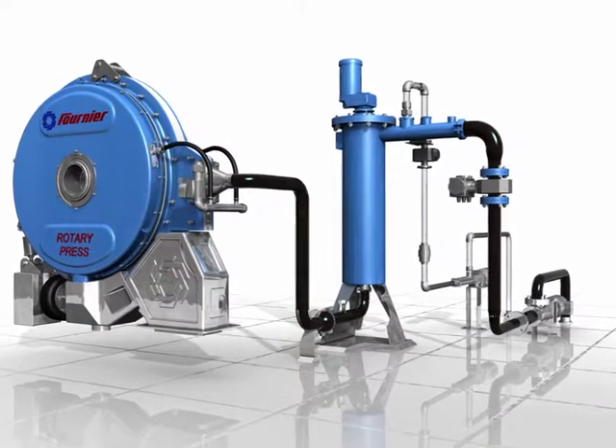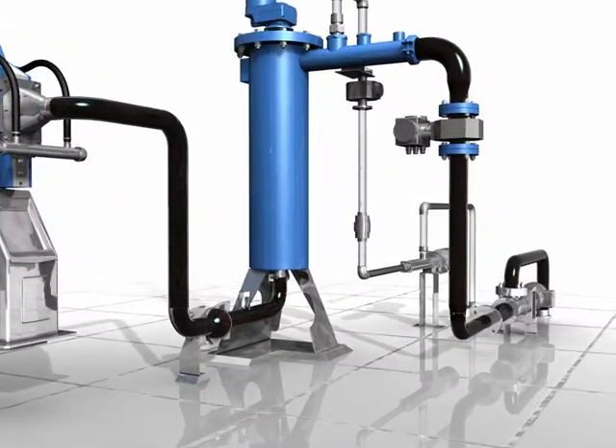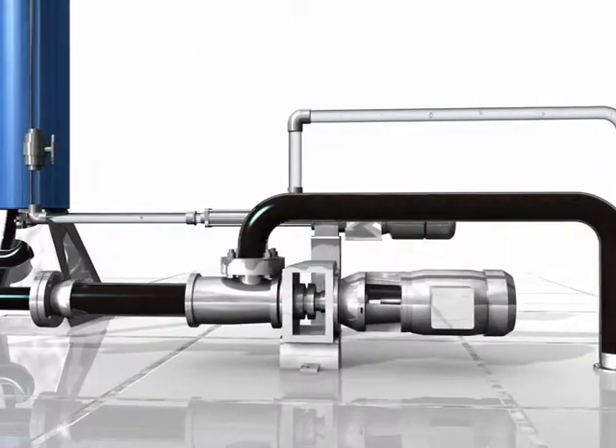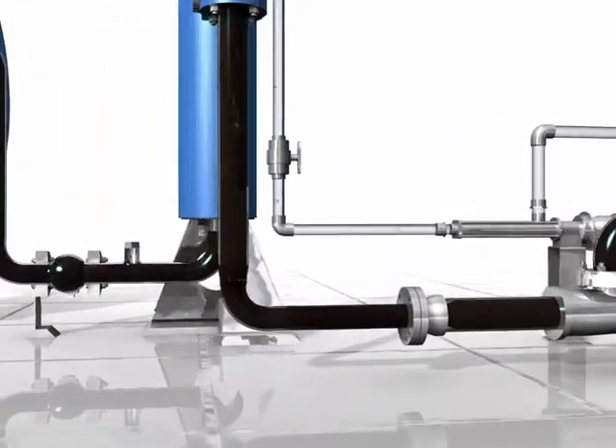The system's sludge feed pressure is adjusted from 2 to 8 psi. The sludge pump is controlled by a variable frequency drive to ensure the feed pressure is maintained to the proper set point. Running at a constant pressure enables the rotary press to be operated unattended in an automatic mode.